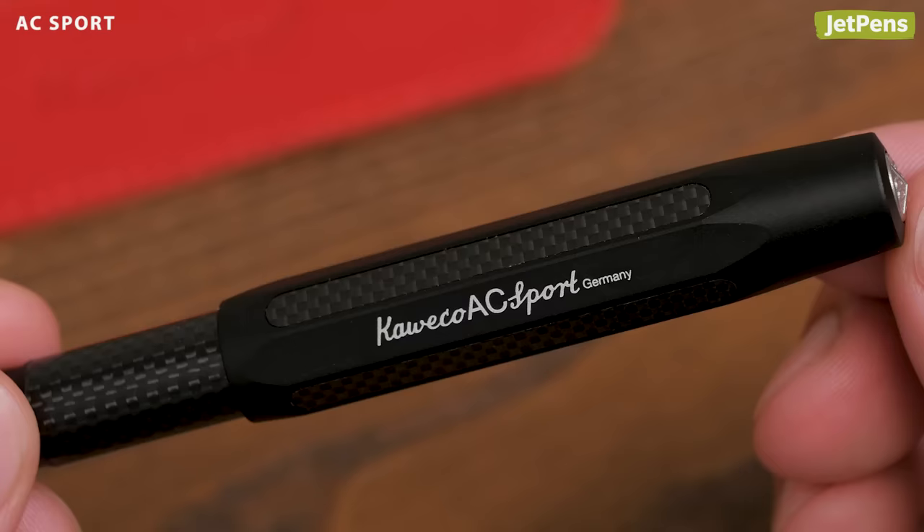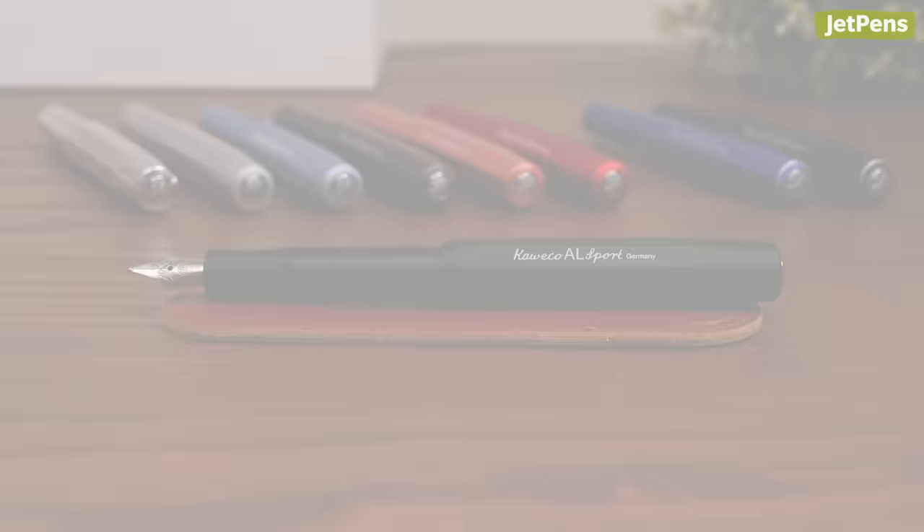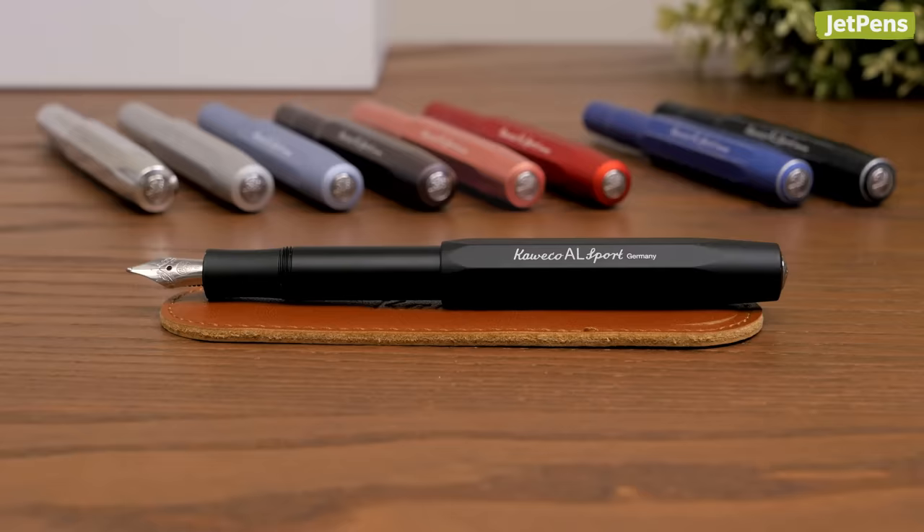The AC Sport pens take the Sport name to the next level. They have real carbon fiber inlays in their aluminum bodies for a three-dimensional look.